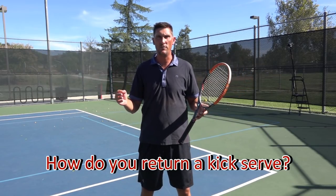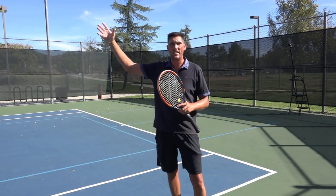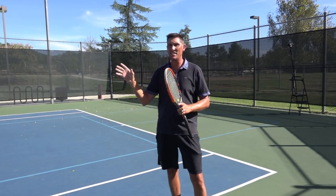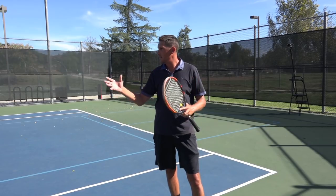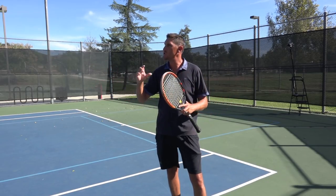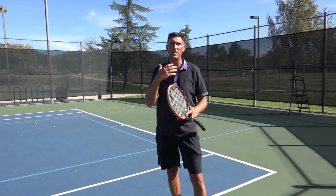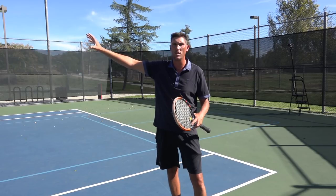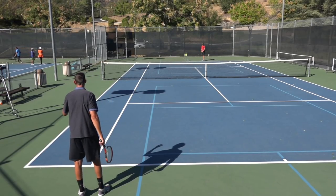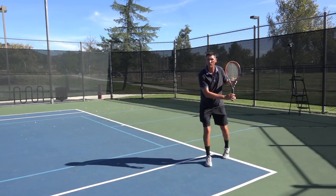So how do we return a kick serve? A couple things have to happen. Anticipation is number one. When I see the toss get to Mark's left side — probably about 11:30, maybe 11 if he's got a ton of knee bend — I know he's calling on that kick serve. Look at Federer: I'm at the ad side of the court right now, and Federer uses a kick serve for a second serve on the ad side 90% of the time. It helps me to be aware and get a good jump on the ball if I see that toss go left. Let's have a look at one, and take note of my reaction once I see that ball on his left.